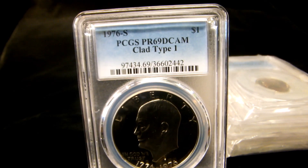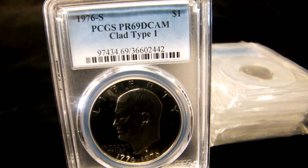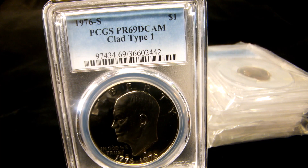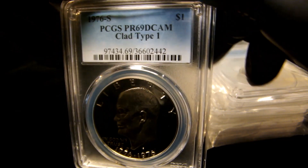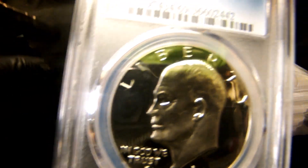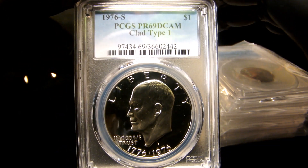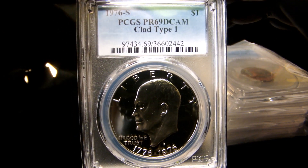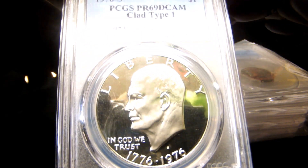Hey guys, welcome back. In this video I'm going to show you a 1976-S PCGS Proof 69 DCAM clad type 1 Eisenhower dollar. You'll ask what I mean by type 1 — well, there's a type 1 and a type 2 Eisenhower dollar for 1976 and a couple other years. First off, let's look at the coin.